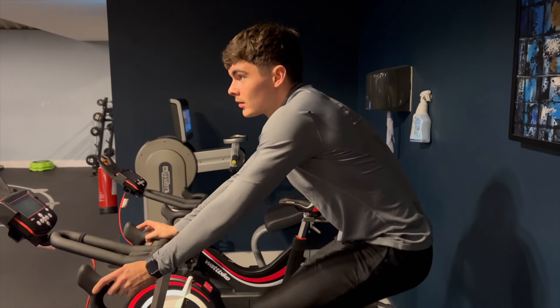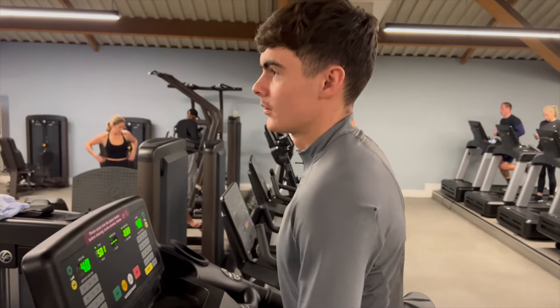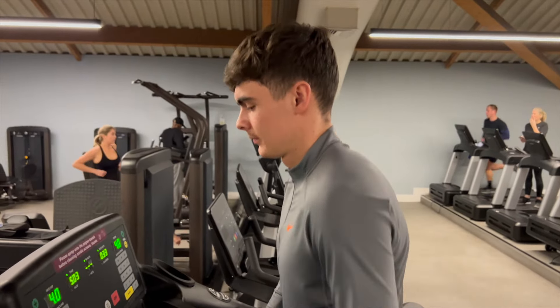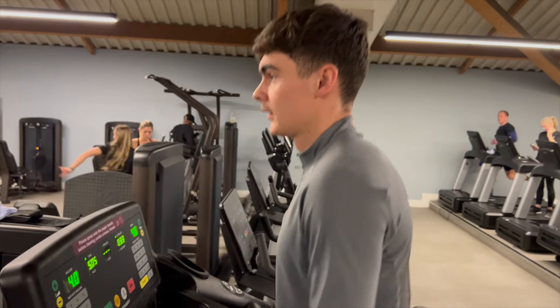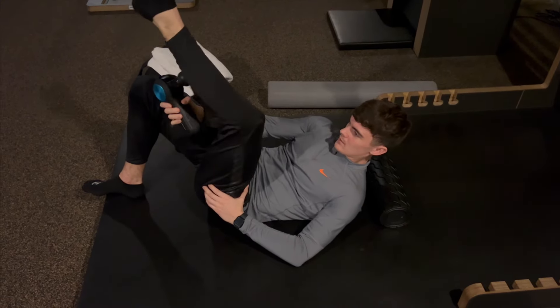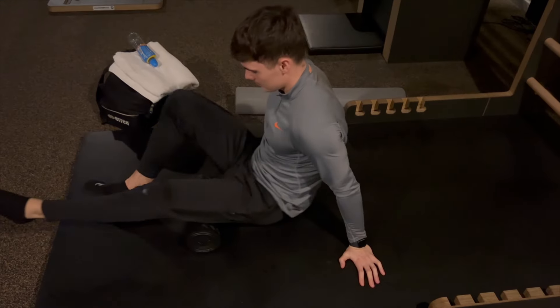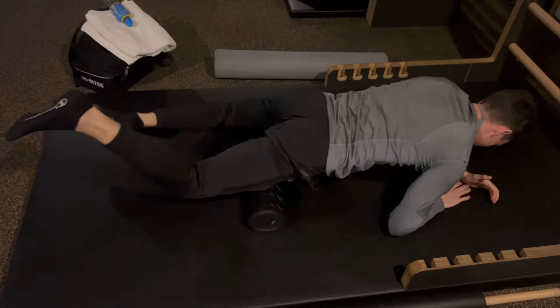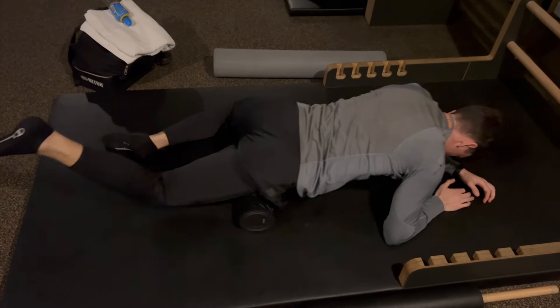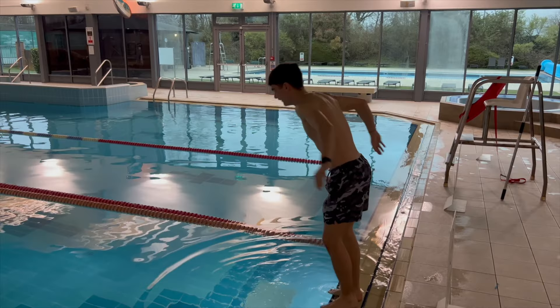We're back again with another voiceover at the gym for this recovery session. We're going to do a 10 to 15 minute light cycle, followed by a 10 to 15 minute walk with an incline of four and a speed of four. I don't know why I use those numbers but it feels good. We're then going to go to the stretching area, get the gun out, get the roller out, and get into those key areas that felt tight from yesterday's game — just trying to loosen them out for the rest of the week, just in case you have a Tuesday game.